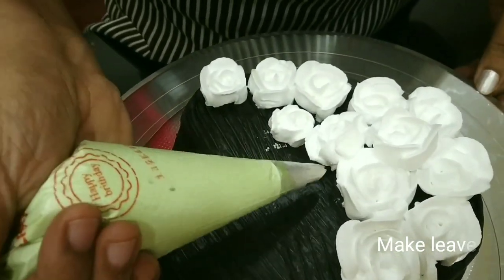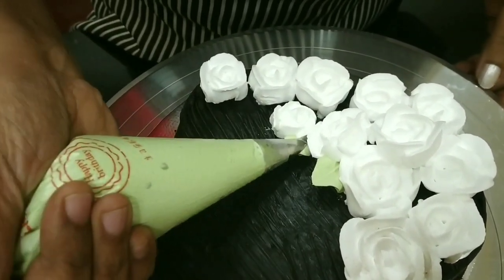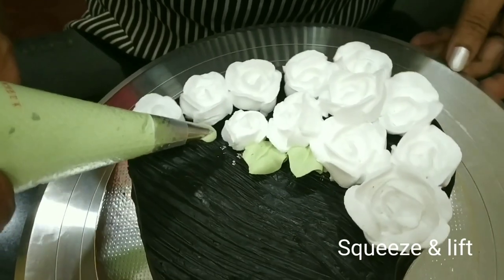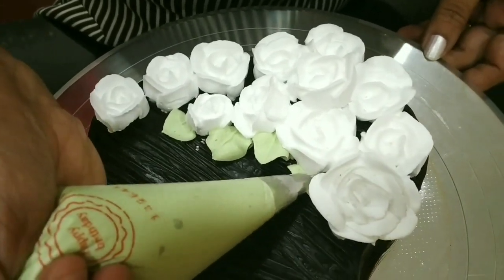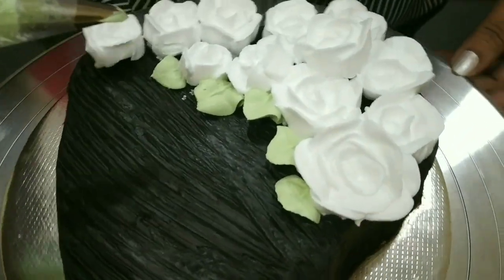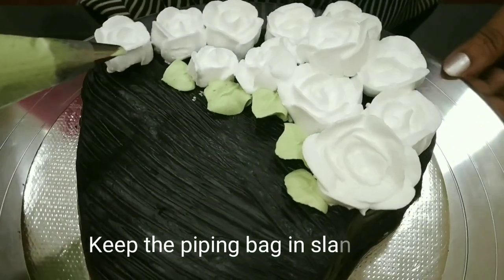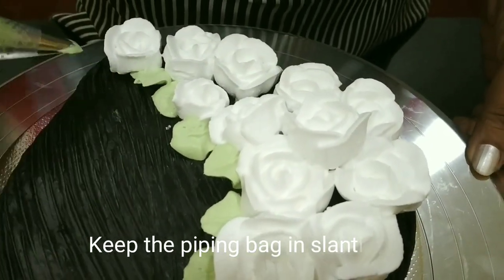Now let us make leaves. This is a leaf nozzle. Just gently squeeze it, then lift it in between the flowers. Try to keep the piping bag in the slanting position. You can fill the leaves in between the roses.